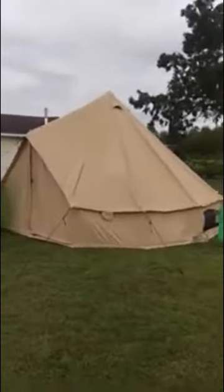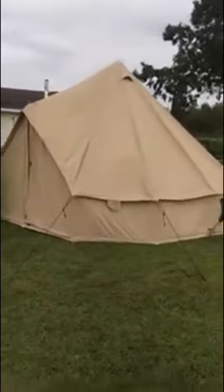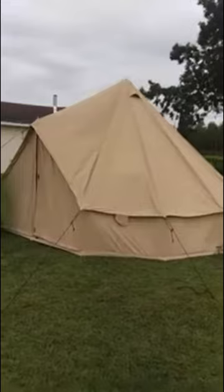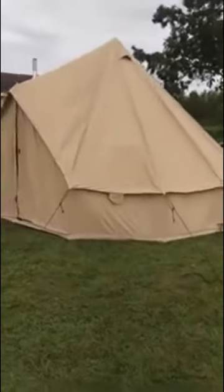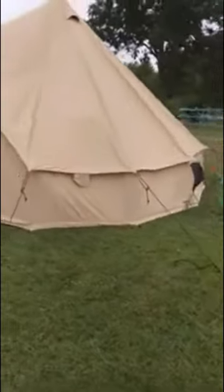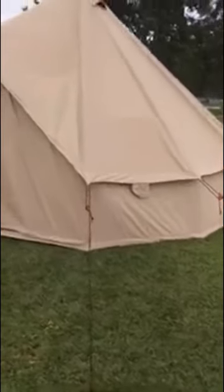What's up folks! Happy Sukkot. We are going to check out this White Duck Outdoors 16x16 bell tent. This is a product review of the White Duck Outdoors bell tent — specifically the 16.5x16.5 bell tent, which I'm very pleased with.